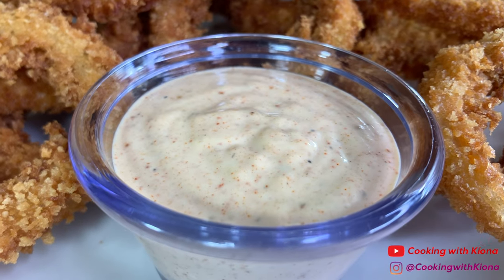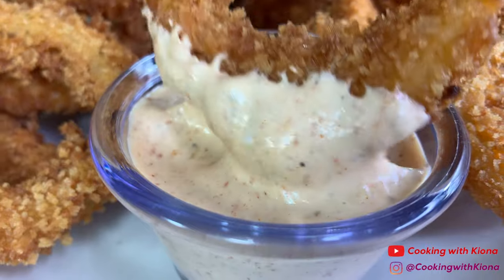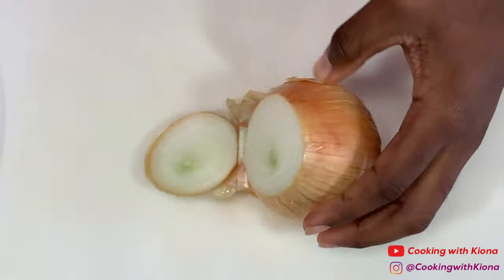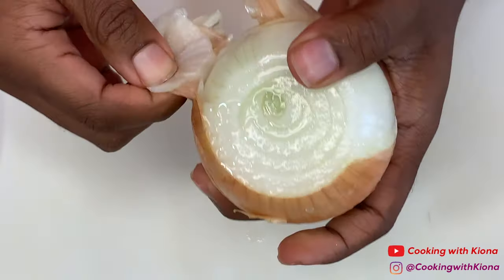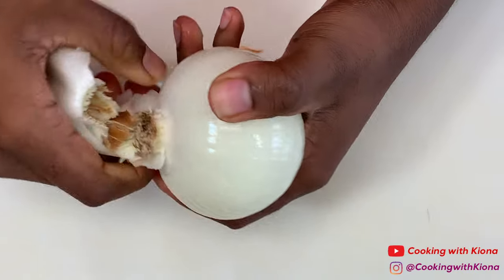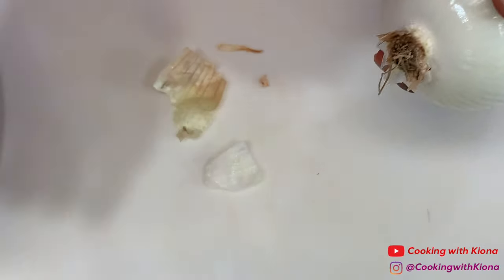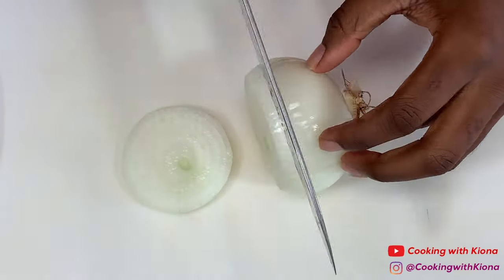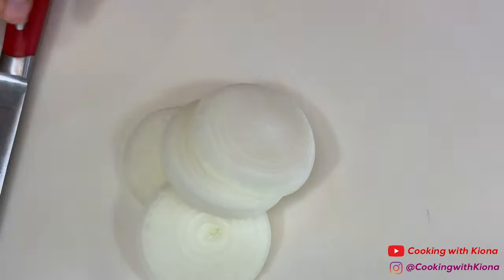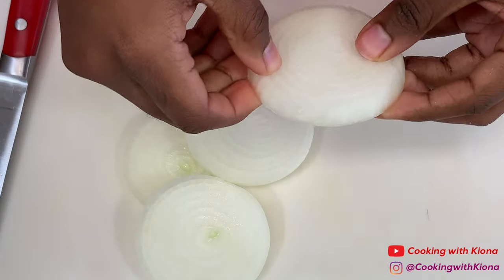Hey everyone, today I'll be showing you how to make these crispy and delicious onion rings. Begin by cutting two yellow onions into slices. Make sure to remove the thin outer layer of the onion once you finish slicing your onion.